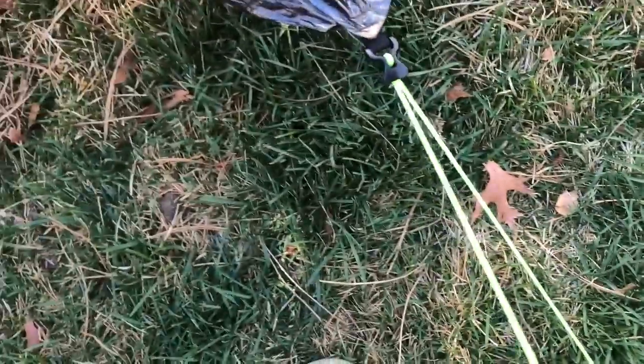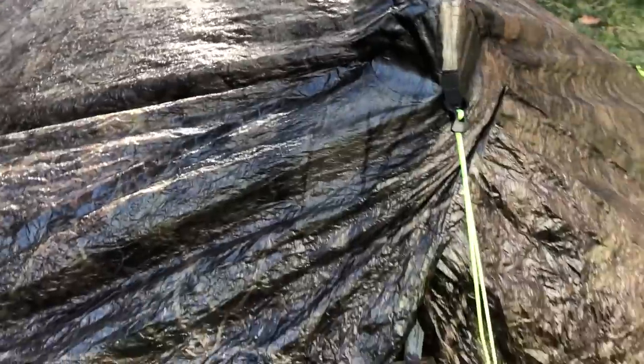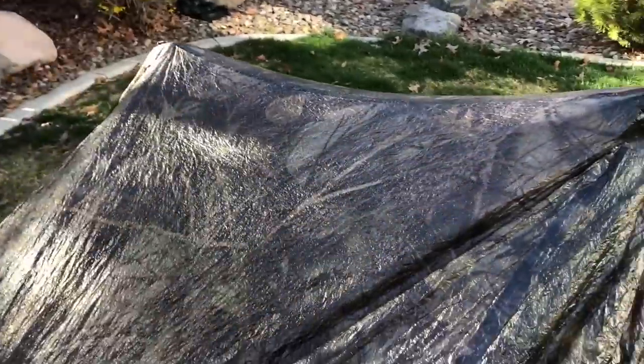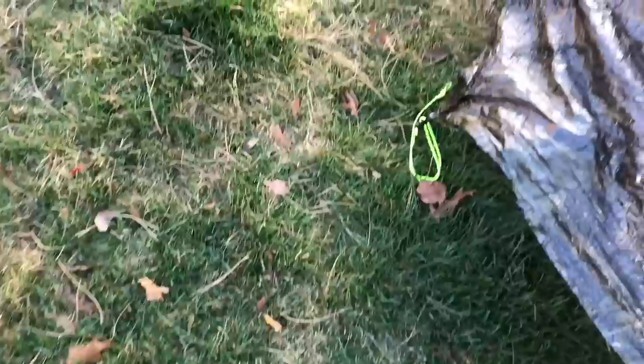So once I had those six stakes in, I went around and tightened whatever corners I thought needed to be tightened — especially over here, it keeps dipping. I think I just have to keep tightening this little section to achieve a flatter surface, but that's going to take some learning on my part. Once I was pretty satisfied with the position of everything, I went around and put the last two stakes in on the sides of the tent. Oh, and that one already came out.